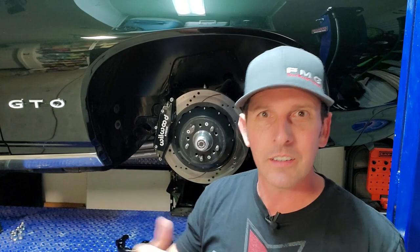Before I hit the workbench and show you what's involved in this kit, subscribe — there's plenty more videos like this to come and it's free. If you have a Gmail account, it's the same login and password because Google owns YouTube. And FMG hats are here — link below. Let's go hit the workbench and see what's up.